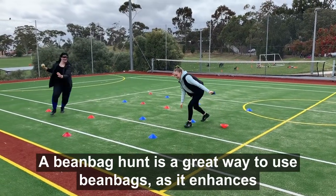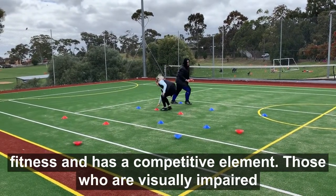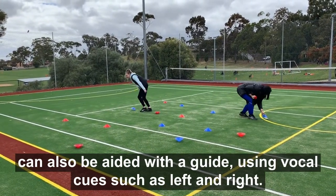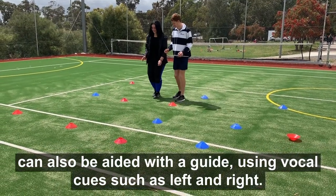A beanbag hunt is a great way to use beanbags, as it enhances fitness and has a competitive element. Those who are visually impaired can also be aided with a guide, using vocal cues such as left and right.